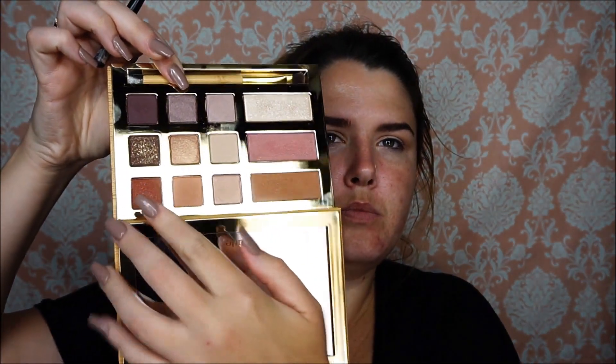Go in with a blending brush that's a little bit smaller. We're going to go in with the color Dog Man — that's this one right here. Go in and we're going to stick to the outer portion right here.